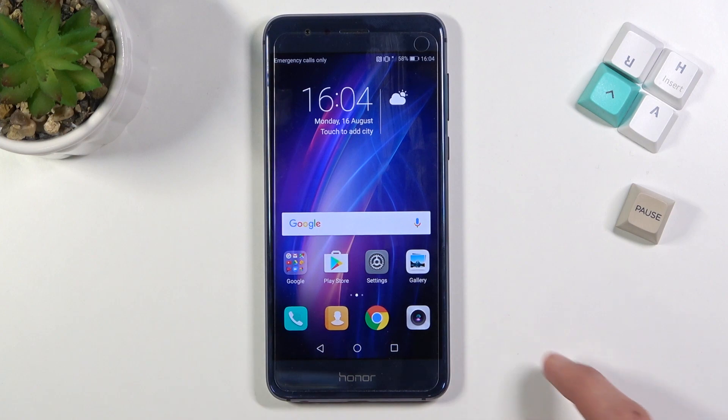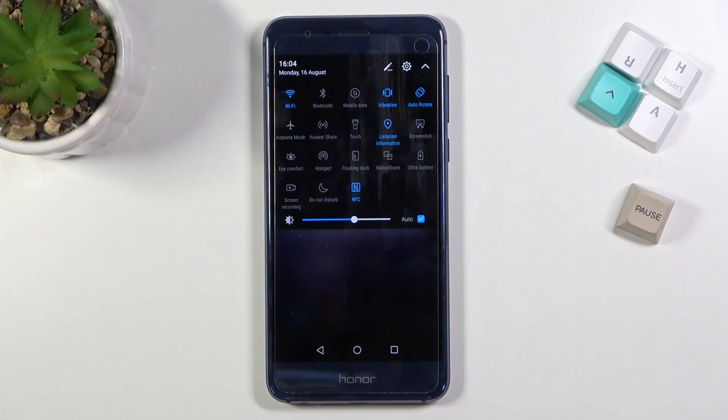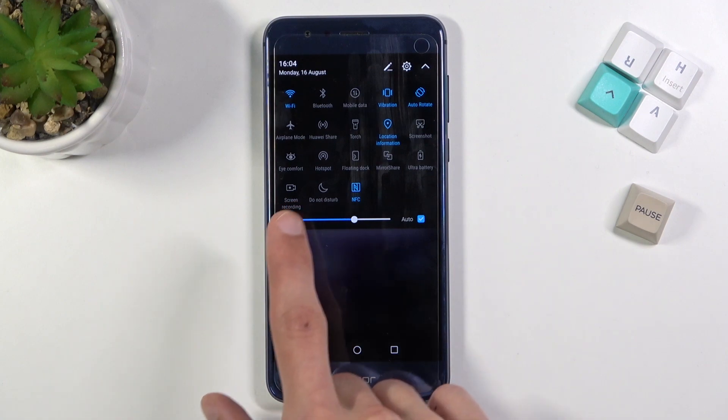To get started, all you need to do is pull down your notification panel and look for the screen recorder, which for me is in the corner right here.